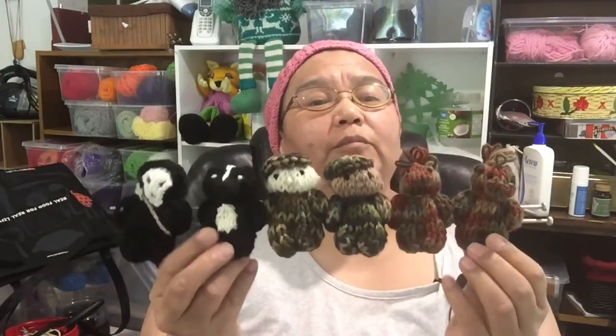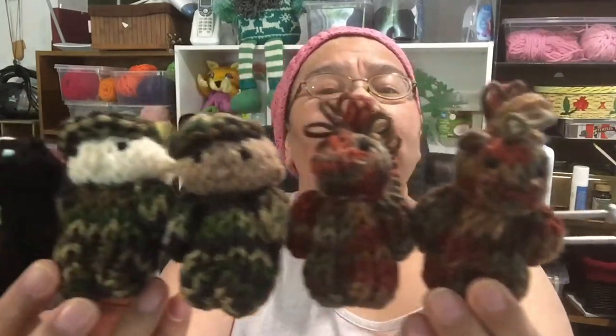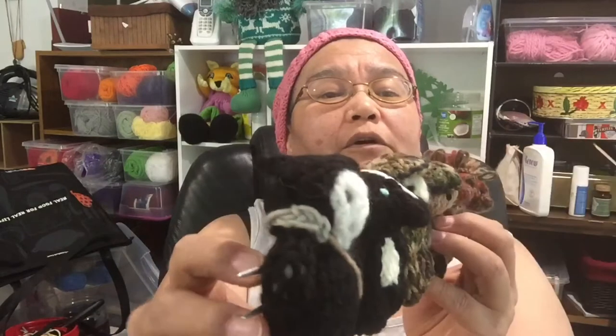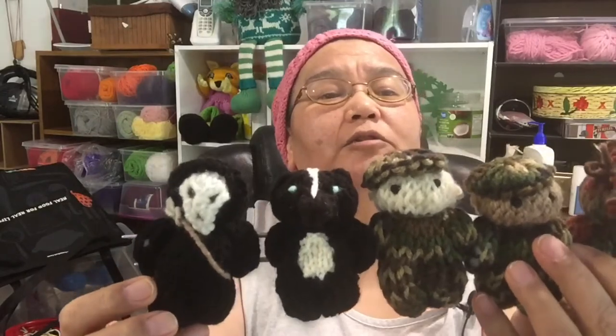I'm still waiting for my lovely assistant, and I have pocket buddies. I believe I showed you the army dudes before — but I've got horses now. There's the army dudes again, and that is a skunk. I need to make his ears more pointy. And this is the grim reaper — I need to figure out where to embroider his scythe, because he looks like he's got an over-the-shoulder bag at the moment.